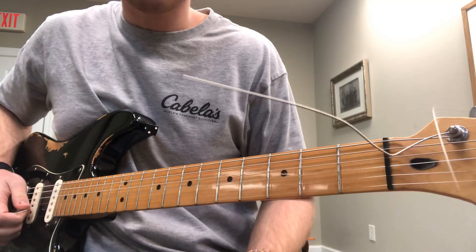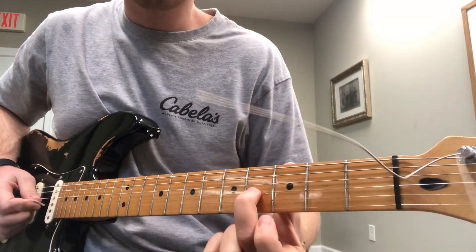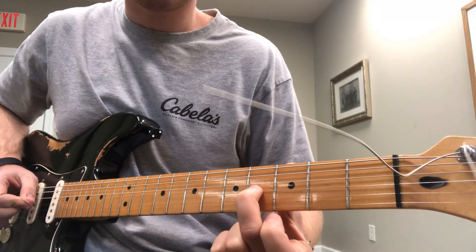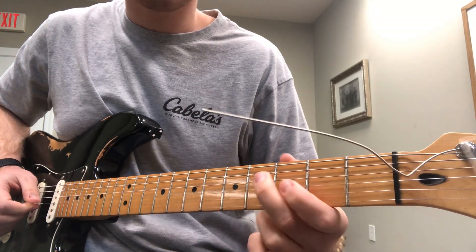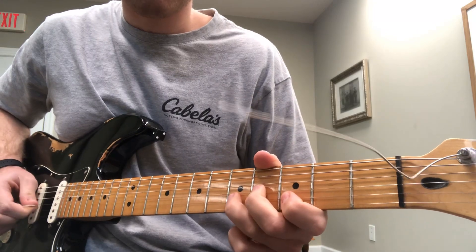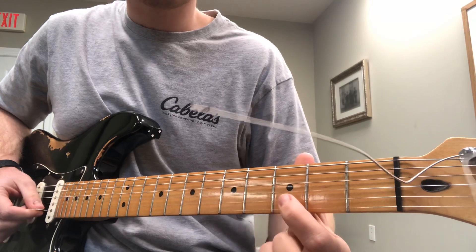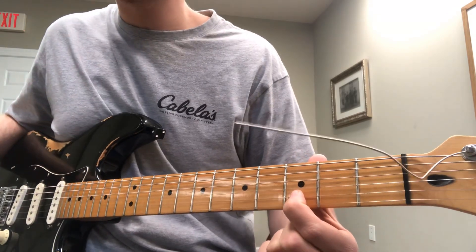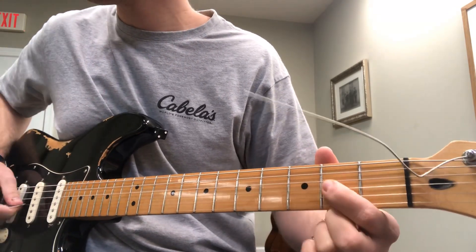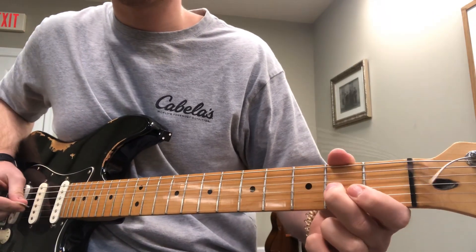Bend, and then play that same fret without a bend. My middle finger is gonna be right here on the fourth fret of the third string. So all together we have this. Then first finger is here on the third fret of the second string, first finger here on the second fret of the third string. So all together it's this.